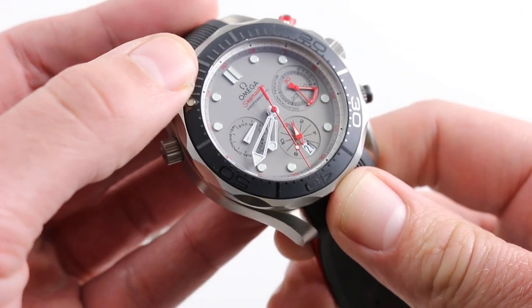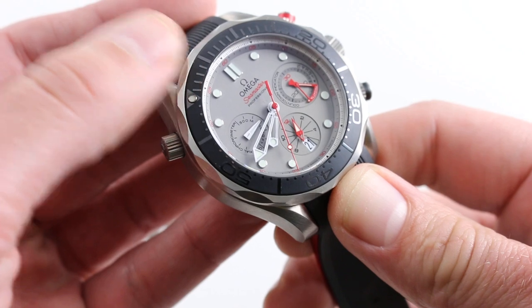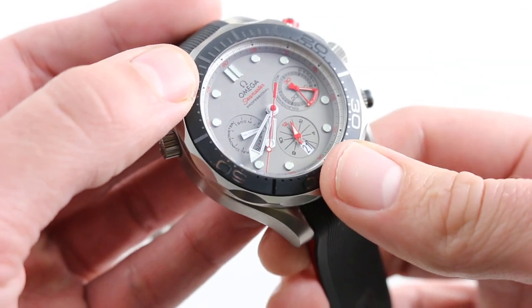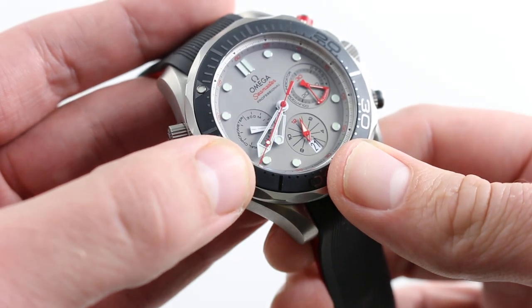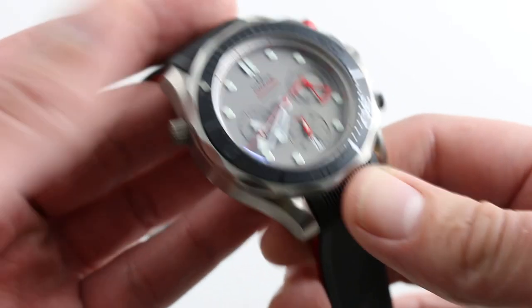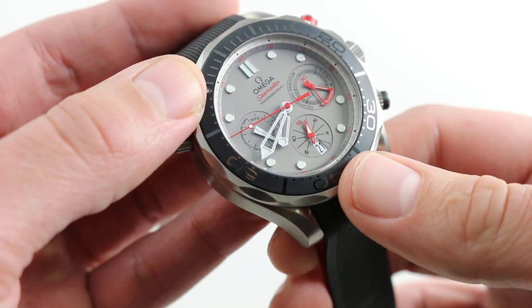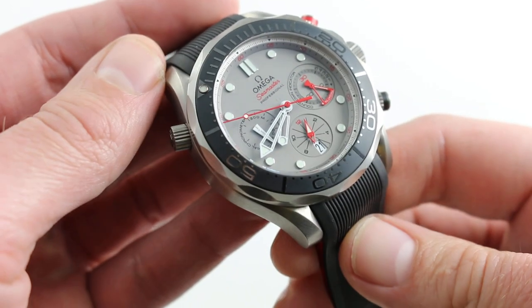Naturally, being a Swiss chronometer, it does have a couple of refinements that help you precisely set the time, including hacking seconds — pull the crown, you stop the balance, allowing precise synchronization to a known accurate quartz clock, atomic clock, or race timer. And of course, there is a quick set, so should the watch run down, you can rapidly correct the date at 6 o'clock.